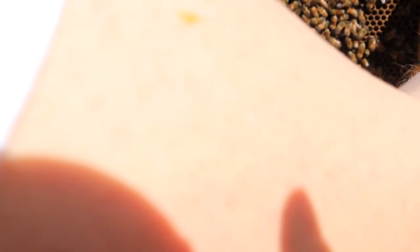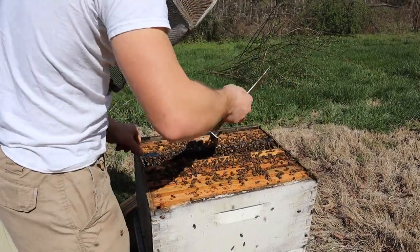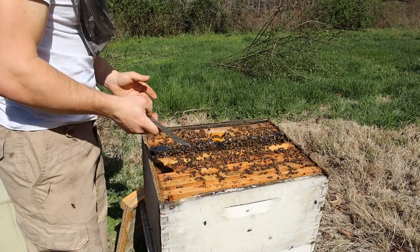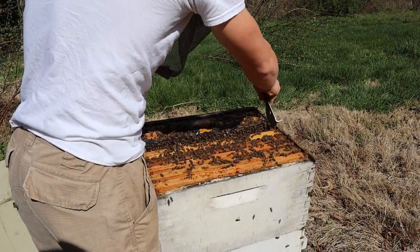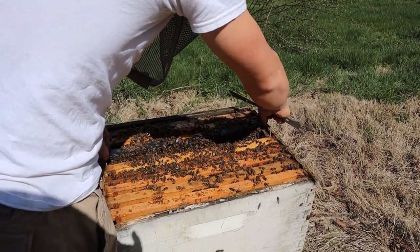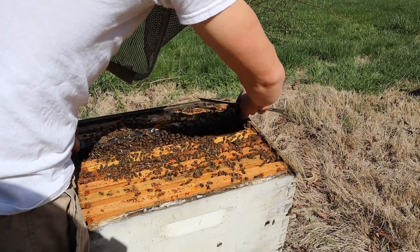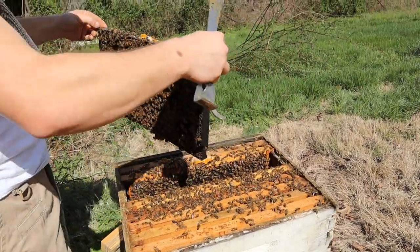Lots of bee bread here — just tons of larvae in different stages, very young stages to about day four or five in different parts of the frame. This hive is just too big, and there's just no way I'm going to keep this from swarming if I just leave it this size. Very few times have I been able to just stick supers on a colony like this and walk away — it's just too far ahead of the game. So we're going to cut them back.